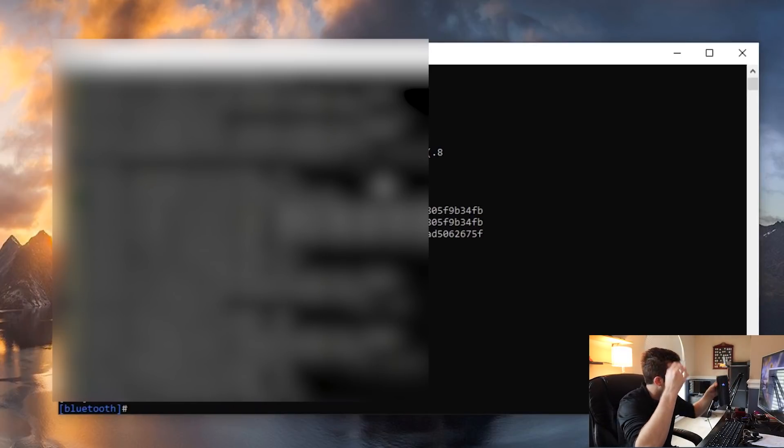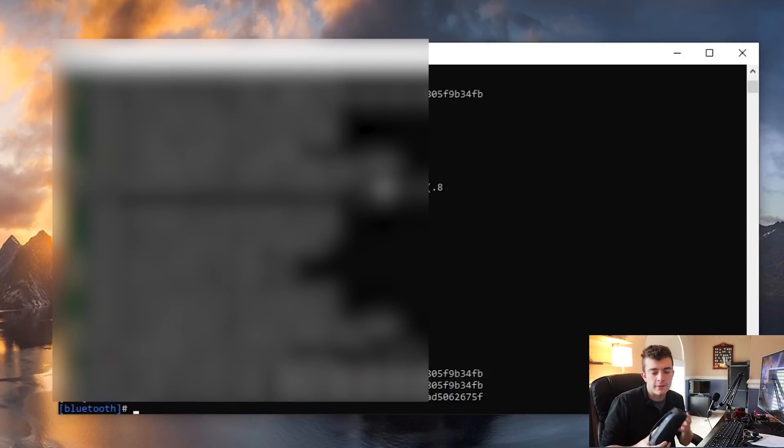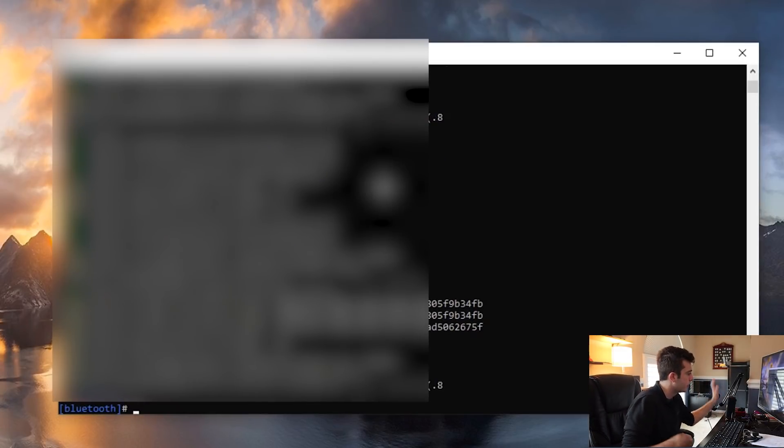I did capture the Bluetooth address of the JBL Flip 4, but I had to put it in discoverable mode. Using the discoverable mode method, I got the Bluetooth address. Once I find the Bluetooth address, I don't have to worry about it again — I can just put this down here.